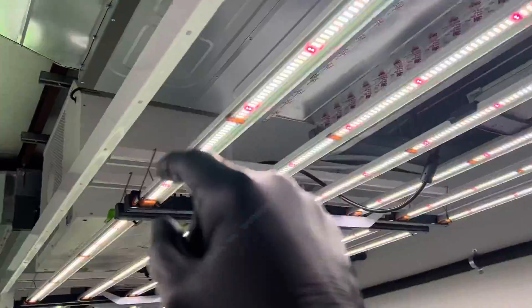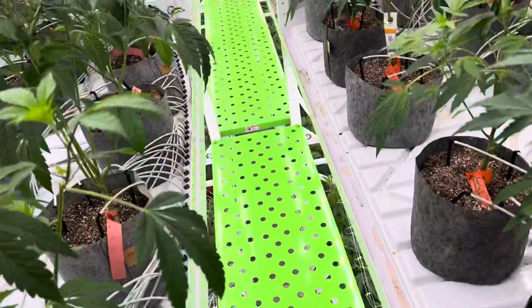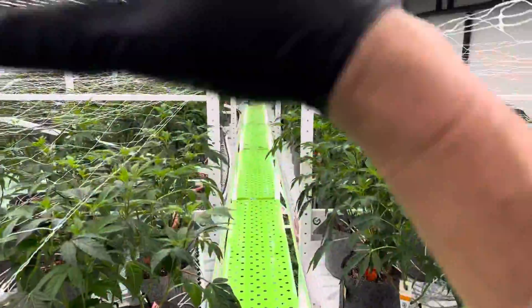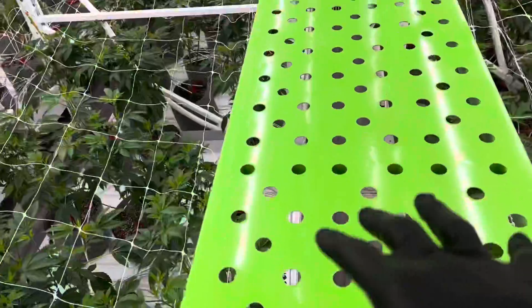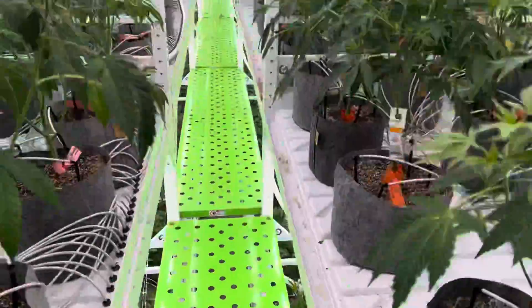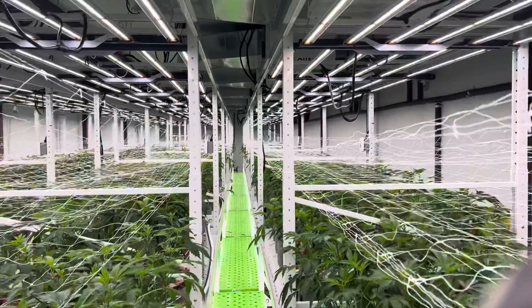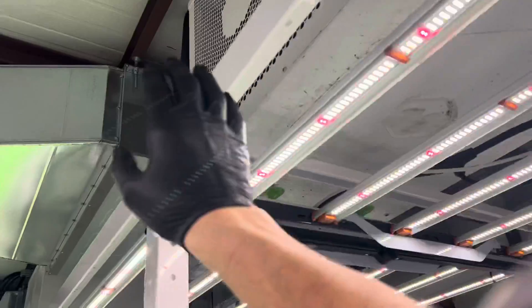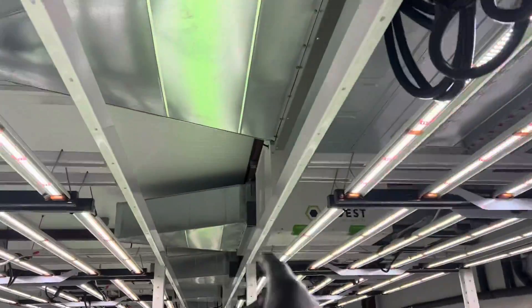As you can see, this is the configuration — I'm actually standing up on the second level. So this is all in the same room: you have one level, and then if you go down below, there's a second level down below. You double your square footage in one room by doing a double-decker level.